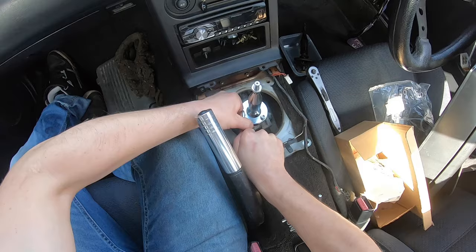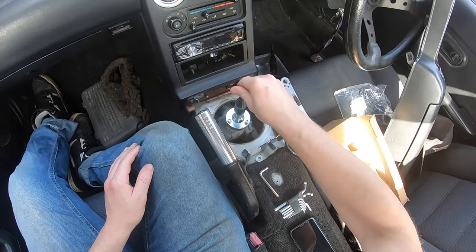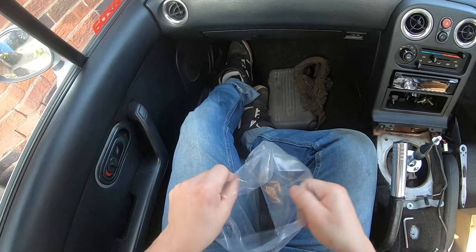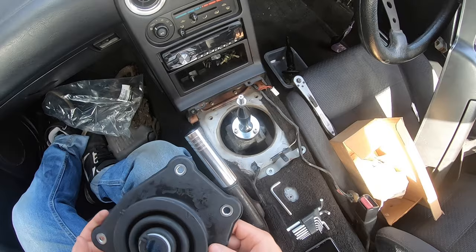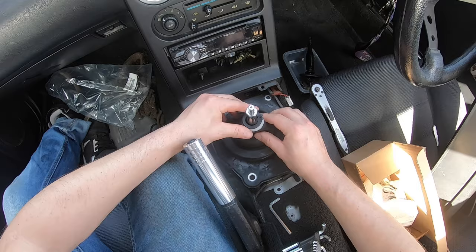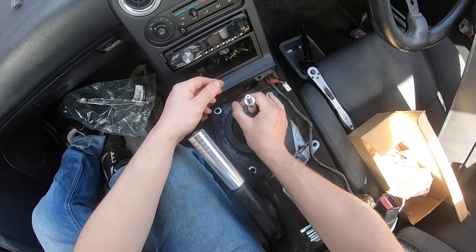Then literally everything fits back as a reversal, so we shall do that right now. I'm just going to nip these up for now — I can always come back and torque them up later. Yeah, nice and tight. A nice easy modification that gives you a better driving experience. It feels already amazing.